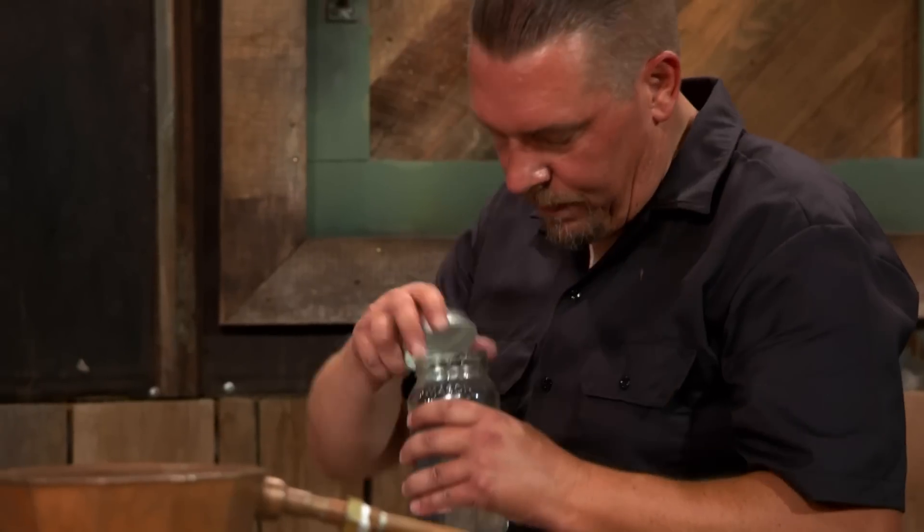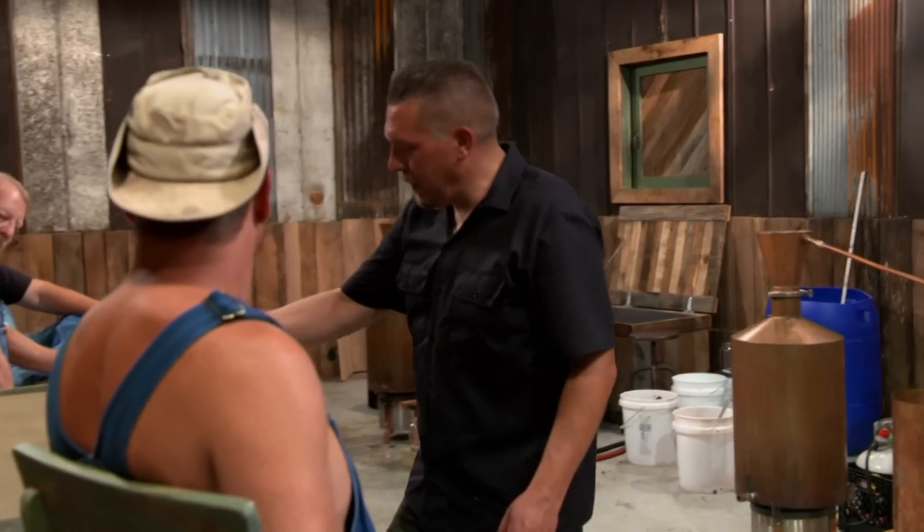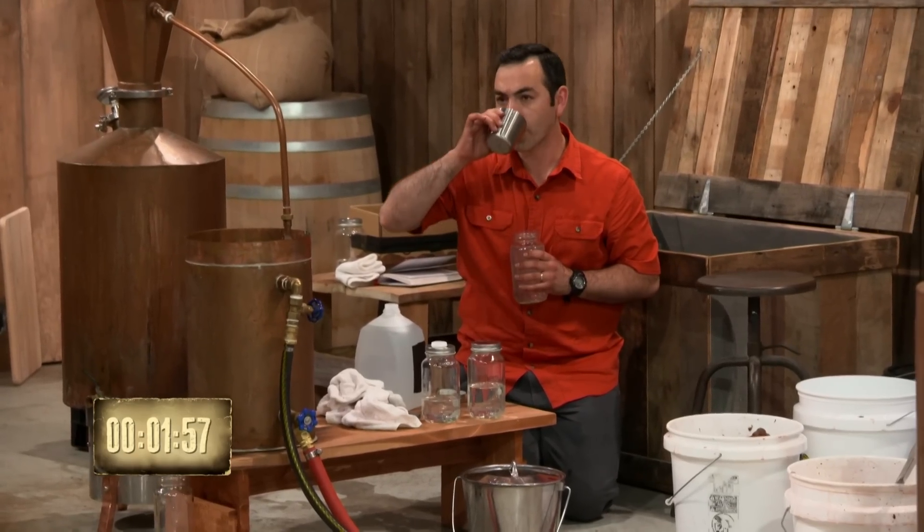All right, guys, 10 minutes left in your time. Better be getting this jar picked out. Good luck, guys. On the first run, it's tough to keep the proof up and the flavor. That's your final decision? About what I can do. You got two minutes, Daniel. He likes to live dangerous, don't he? I felt like my hearts were at, probably 110, maybe 100. That's your final decision? That's it. Gather up to that little bar and get you a break on us.